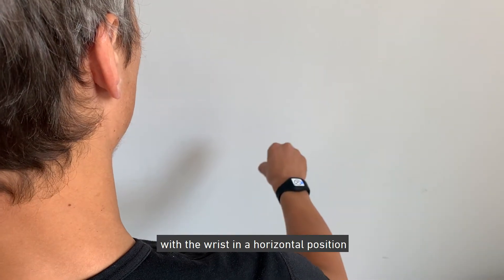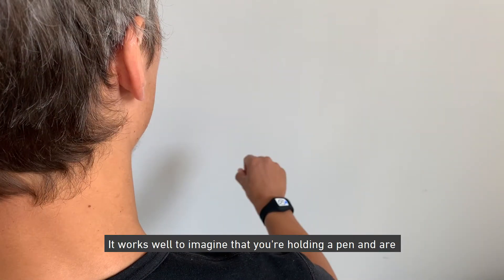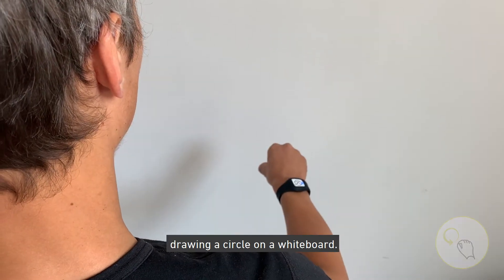The counterclockwise circle is done with the wrist in a horizontal position. It works well to imagine that you are holding a pen and are drawing a circle on a whiteboard.